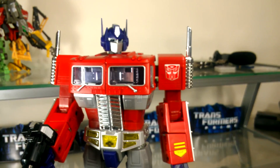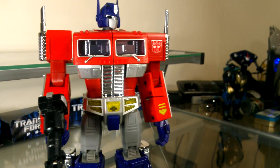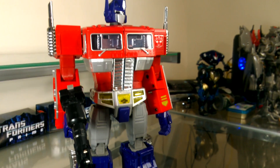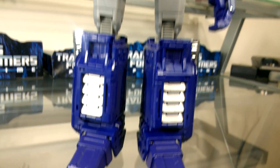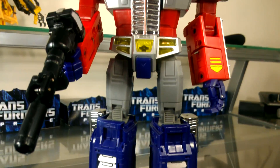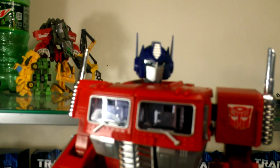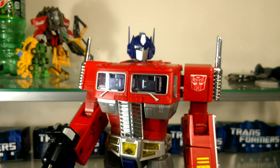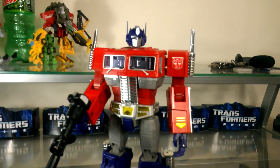The robot mode is as perfect as you can get without relying too much on gimmicks such as hydraulics, lights, or hidden features that aren't really necessary. It has an awesome gun-hiding gimmick, the Matrix is awesome, the Matrix chamber is great looking, and the trailer accessory doesn't feel tacked on. Overall, this is the perfect G1 Optimus Prime toy.